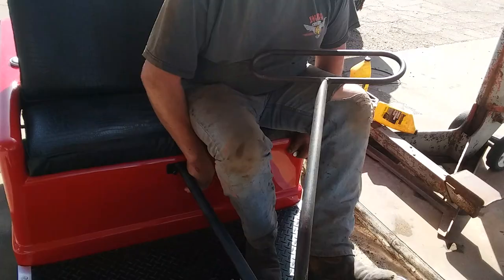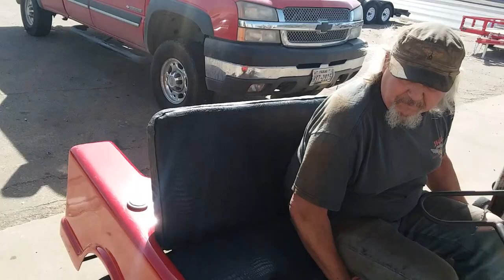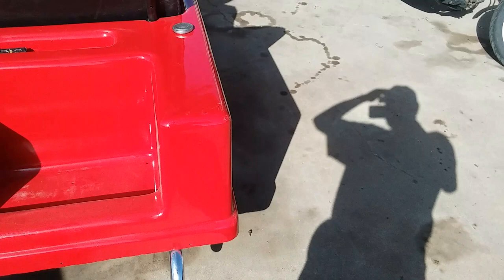Starts and runs pretty damn good. I've got dual exhaust on the back. I painted it International Red, just tractor enamel paint, turned out pretty good.